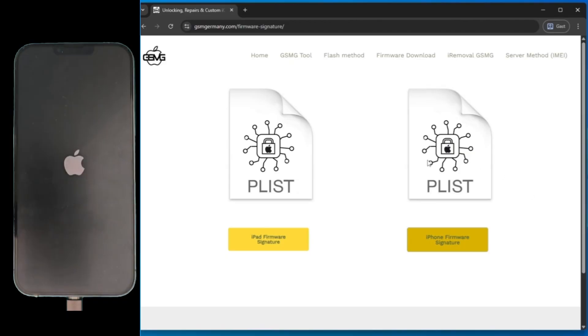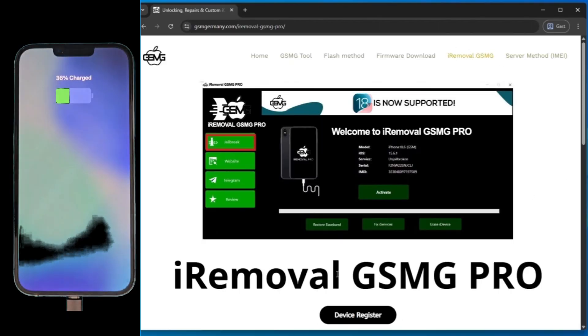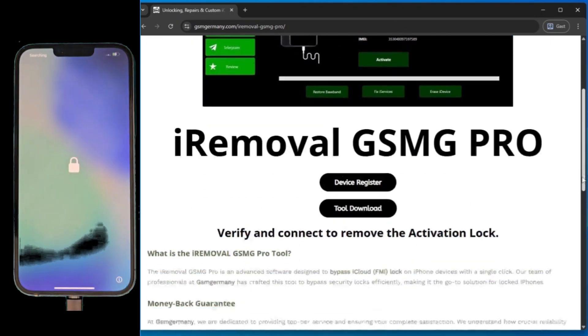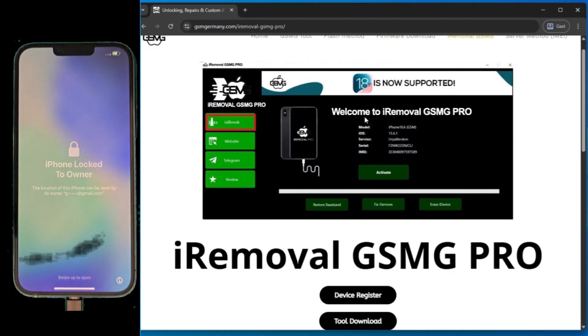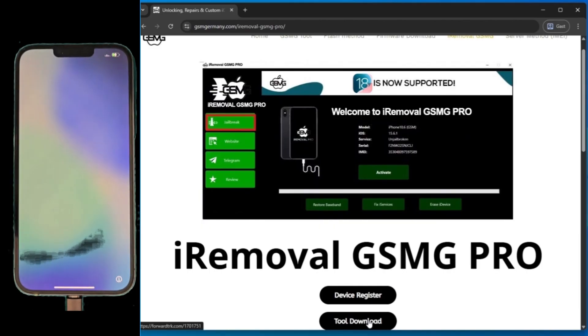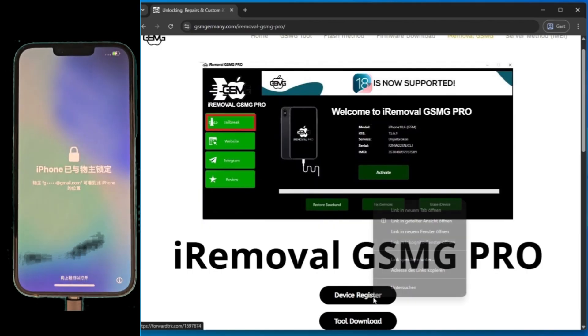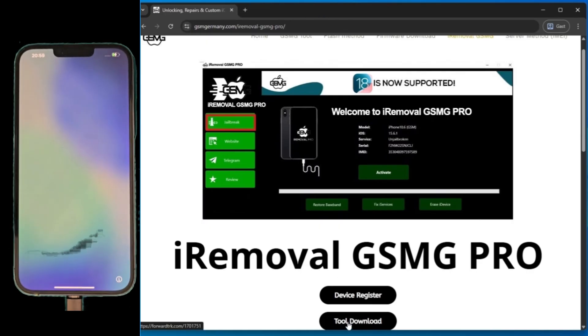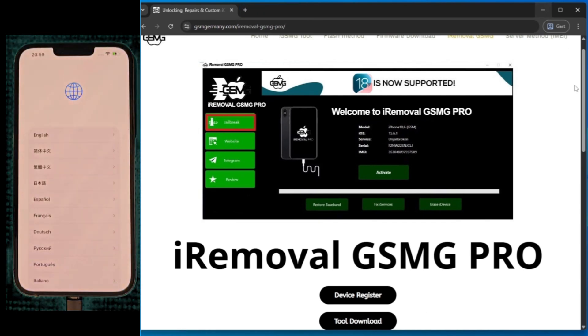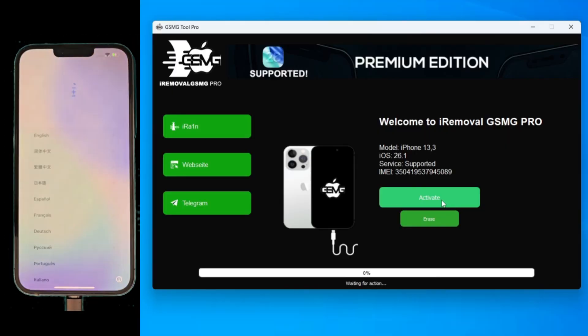The flash is done. 3U Tools has finished, but the phone isn't fully open yet. While the phone reboots, let's go back to GSM Germany to grab the second program, iRemoval GSMG Pro. Just click tool download in the iRemoval section. Now listen closely — you must register your device for this to work. Click the device register button and fill out the simple form with your device's IMEI. This whitelists your device on our secure servers, ensuring the bypass stays permanent.